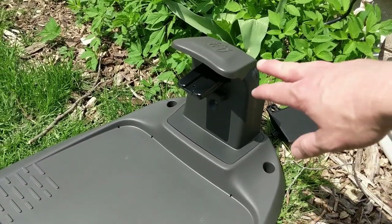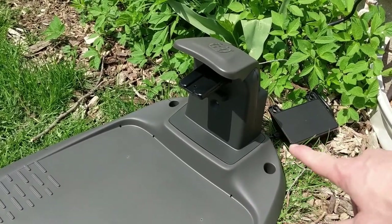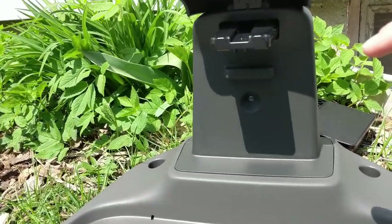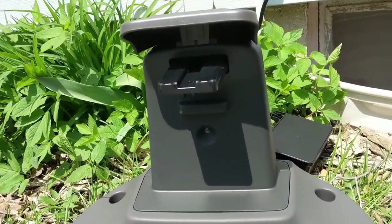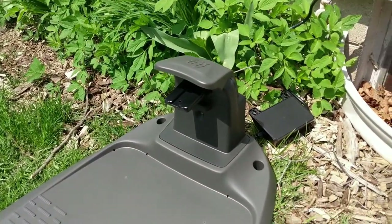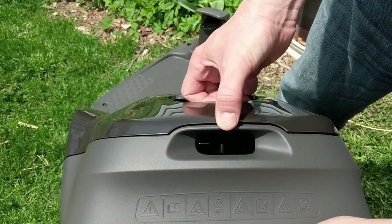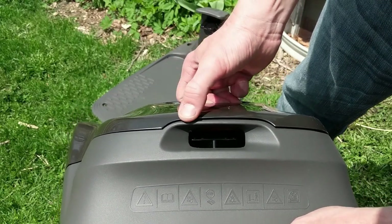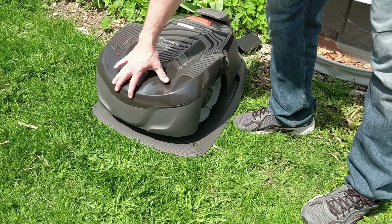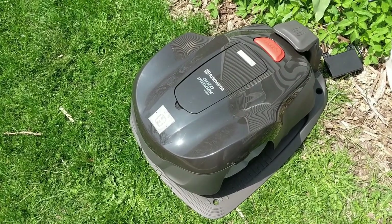I took the top charging piece and popped it into the charging station, then plugged it in so I've got power to the station. Down below in the center there's a little flashing blue light indicating power is going to it. The quick start guide recommends you cut your grass before laying everything out, so I've gone ahead and done that. In the meantime I'm going to let the mower charge up — the metal contacts on the side of the unit match up with the port on the station. I'll just let it charge to a full battery.